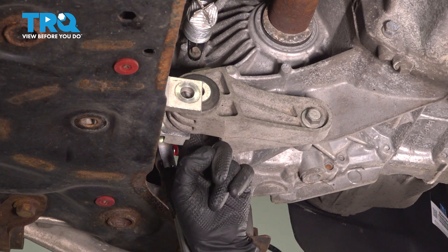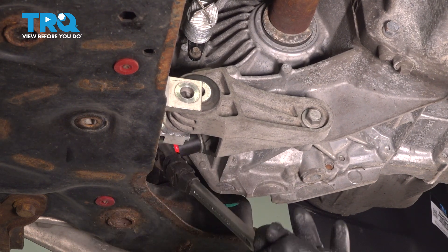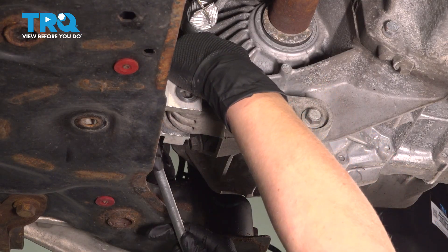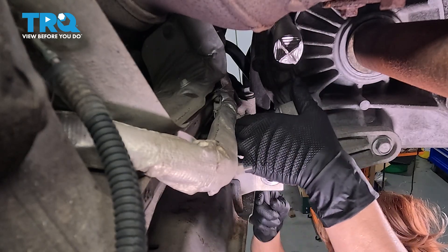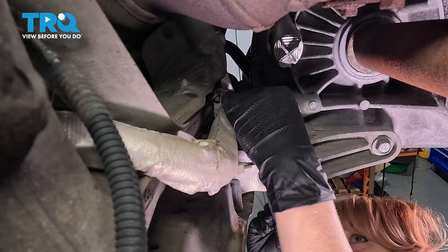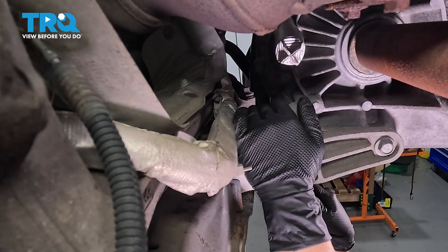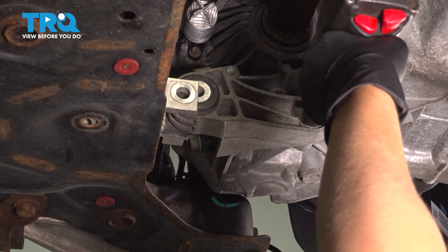Now we're going to remove these two bolts using a 15-millimeter short socket. Get this other one free too before I take these bolts out. We're going to loosen this one as well using a 15-millimeter.